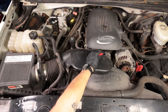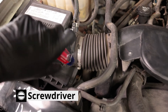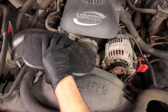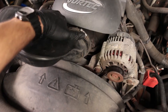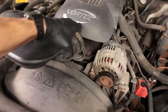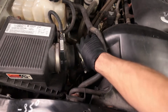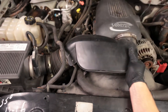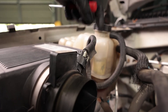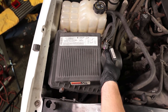To remove the intake we're gonna loosen this clamp up here and this clamp over here using a flathead screwdriver, and then you can pull this off of the throttle body. You can actually squeak it right by this engine cover and the fan shroud. Go ahead and pull this off the intake box.